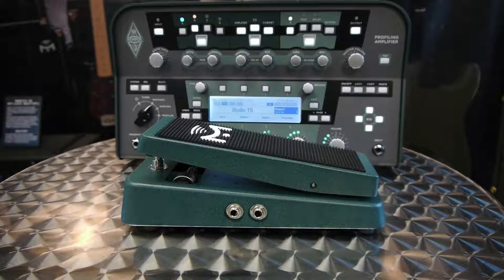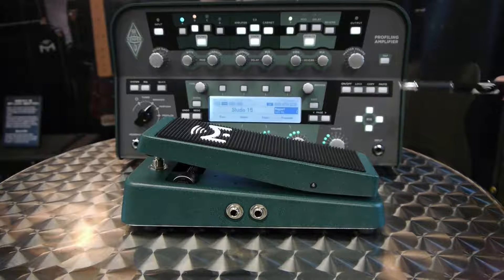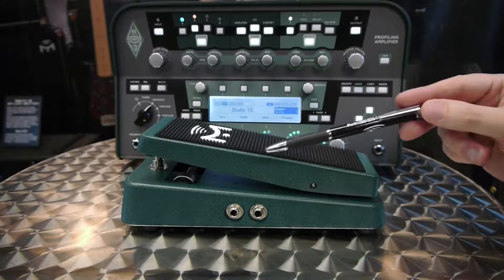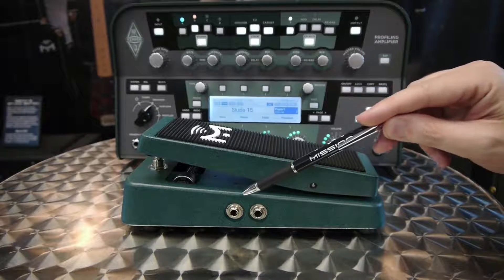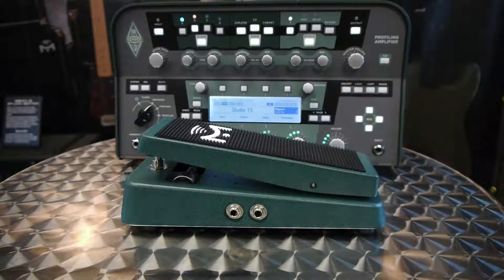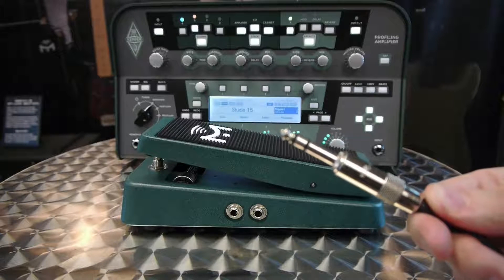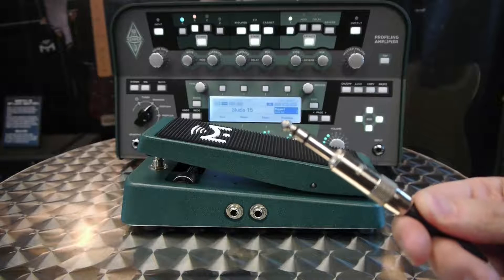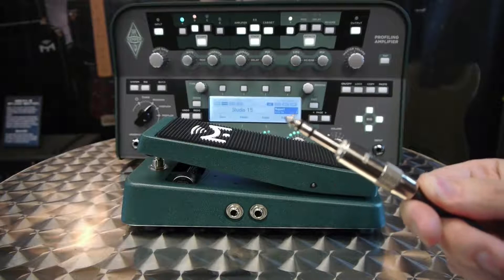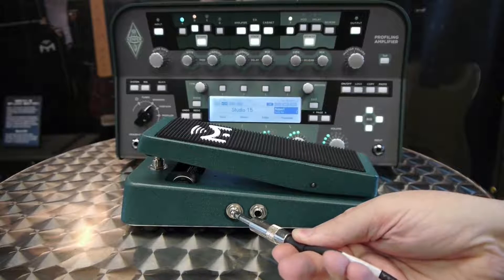Here we have the Mission EP-1KP pedal, which is designed for use with the Kemper Profiler. It's available in both green and black to match the two different finishes on the Profiler — this is the green one. On the left-hand side you have two outputs: Output 1 is the pedal out, and Output 2 is the switch out. You'll connect these to the switch pedal connectors on the back of the Kemper. In this example we're going to connect Output 1 to Input 1 using a TRS (stereo) connection — it has a tip, ring, and sleeve. We need a TRS connection to connect the pedal to the Kemper.